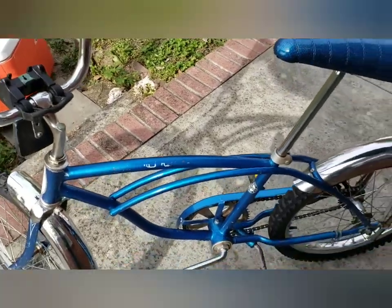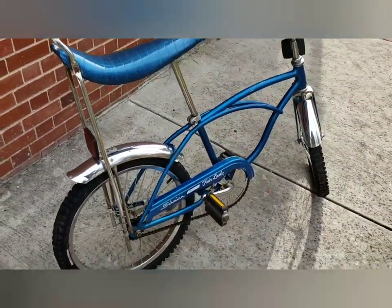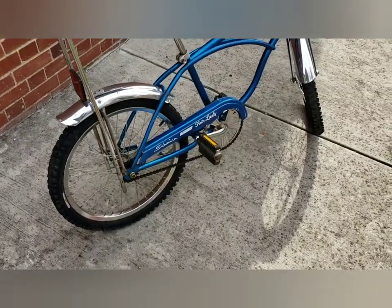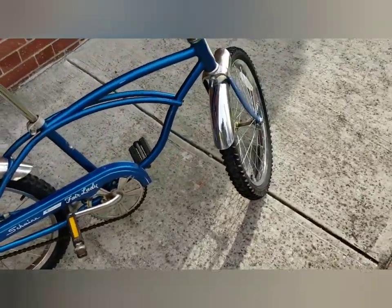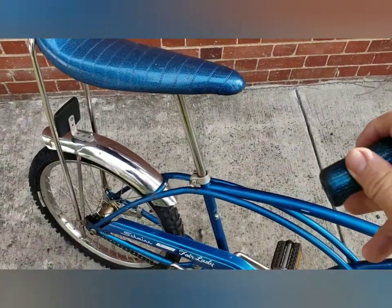I'm pretty happy with it. There it is, folks, for all you Stingray lovers. This is the dawn of BMX — when they were still using Stingrays and converting them over to BMX style bikes.